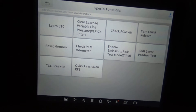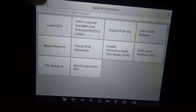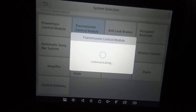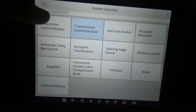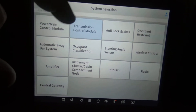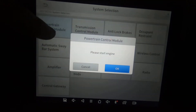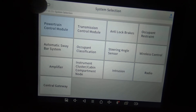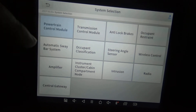Now we'll go to special functions, then to the transmission control module. This vehicle's transmission is controlled by the PCM. So actually, that transmission control module shouldn't even be there — this doesn't have a separate transmission control module. Usually whenever you see PCM — powertrain control module — it means the transmission control module is built into the engine control module. When they combine them both, you have a powertrain control module.